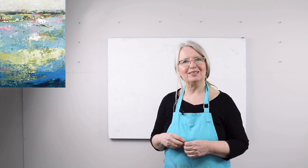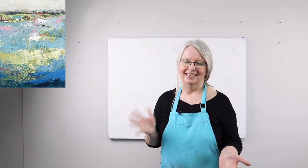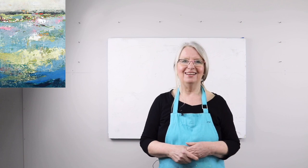Thanks for watching. If you liked and enjoyed this information, give it a thumbs up, subscribe if you want notifications, hit that little bell, and I'll see you next time working on the wall. Go big or go home — okay, thanks so much for watching, see you soon.